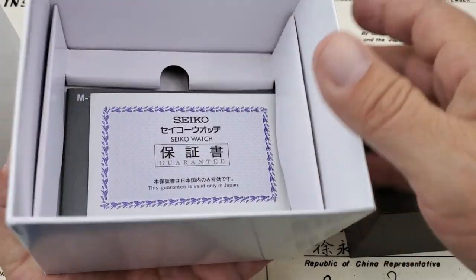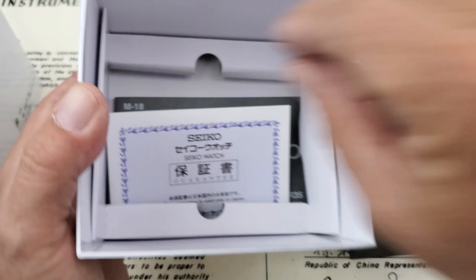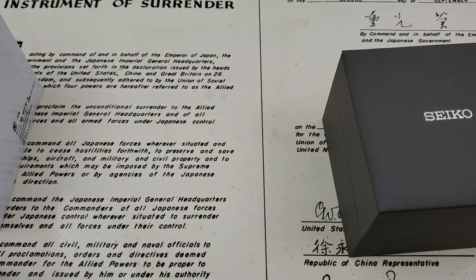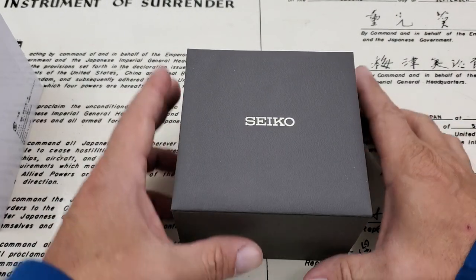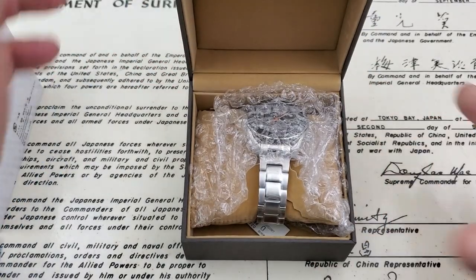So we'll go ahead and get this out of the box. You guys can see all of the paperwork down there in the bottom — that's the warranty card, the Japan warranty card. This is a JDM model. We'll get the box to the side, go ahead and open it up. I've been really excited about this one, been eyeballing it for a long time and finally just pulled the trigger and picked it up.